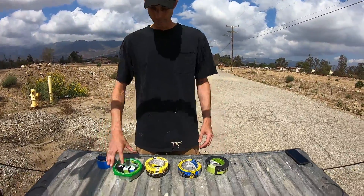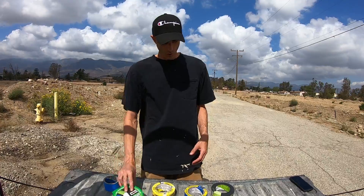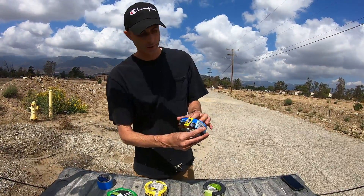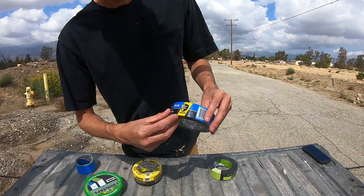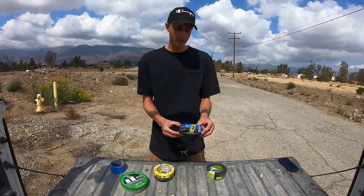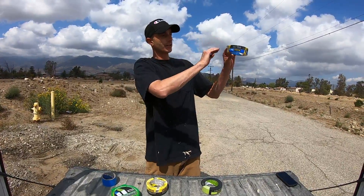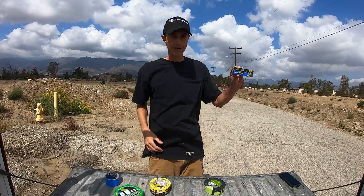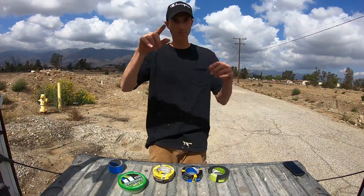A lot of people hear about Frog Tape or maybe this edge-lock tape — see how it says 'seals out paint, edge-lock technology.' Basically what that is: if you're painting up here and your tape is down lower, it doesn't bleed through the tape at all, because sometimes it bleeds through and it doesn't seal completely. That's the reason they came out with products like this Frog Tape.